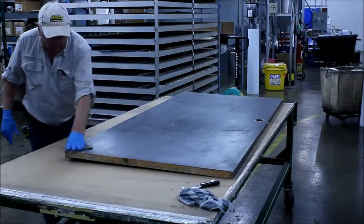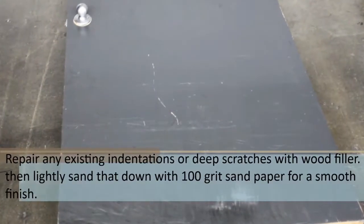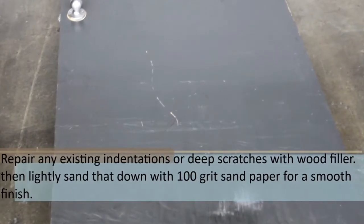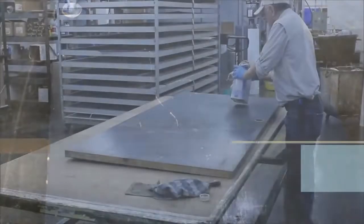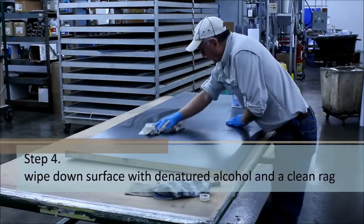Sand around the door face edges. Repair any existing indentations or deep scratches with wood filler, then lightly sand that down with 100 grit sandpaper for a smooth finish. Now wipe down the surface of the door with denatured alcohol and a clean rag.